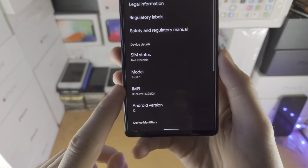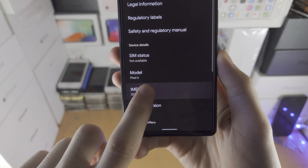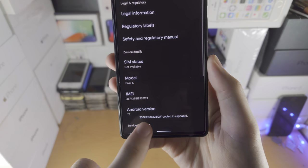If you have two IMEI numbers, just use IMEI 1. Long press where you see IMEI and then tap on copy.